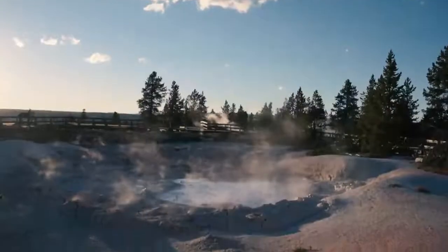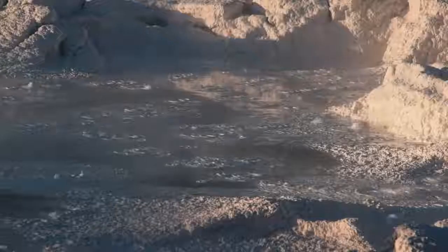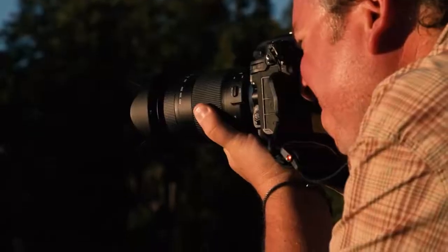With so many active geothermal features in Yellowstone National Park, it feels like it's still being created. It is really humbling to witness mud boiling because lava is so close to the crust of the earth.